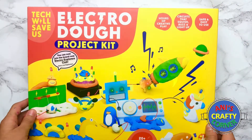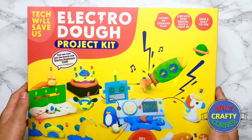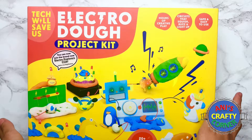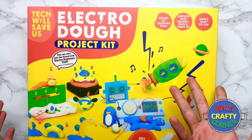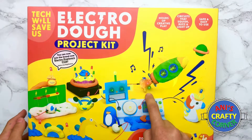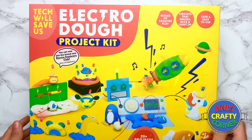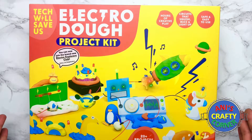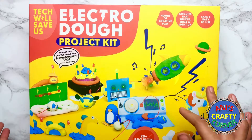Hi guys, welcome back to my channel. Today we are going to be seeing and unboxing this Electro Dough, and it's really amazing because you can make amazing electronic circuits out of dough and they all work. You can see the lights are lighting up and you can make all sorts of different things. You can even come up with your own things and make your own circuits — maybe it makes a noise, maybe it flashes.